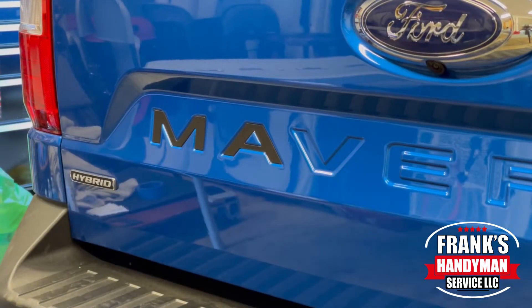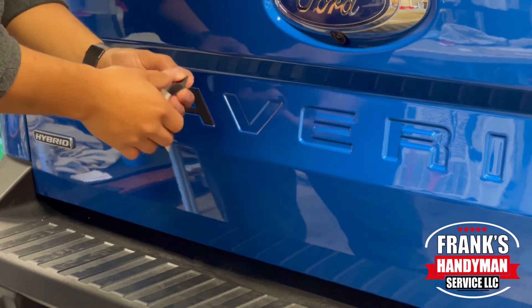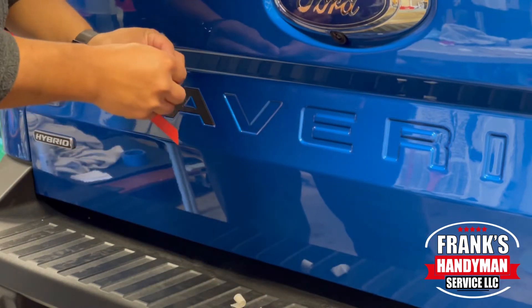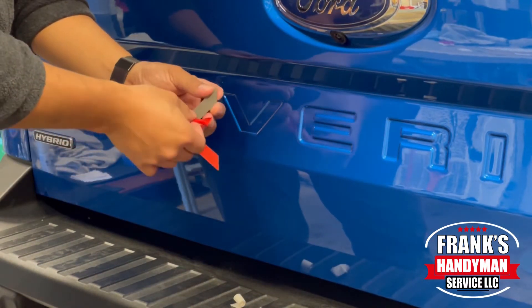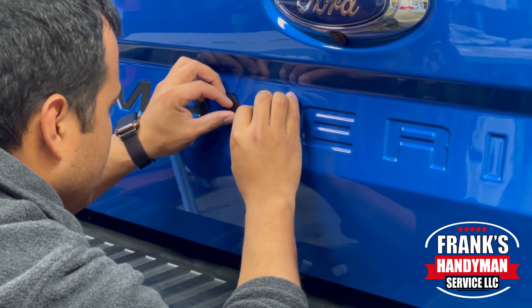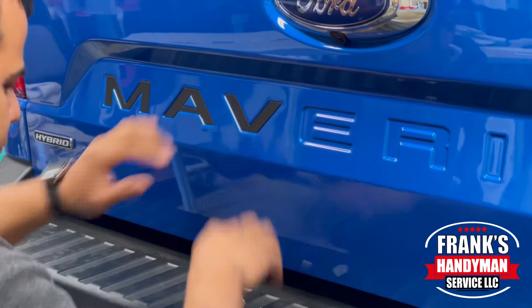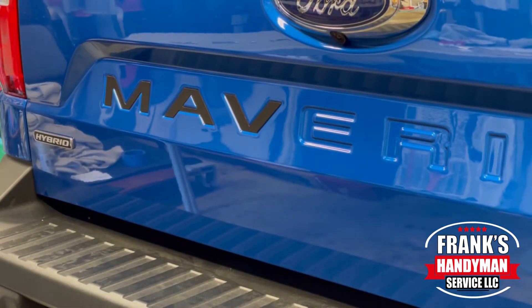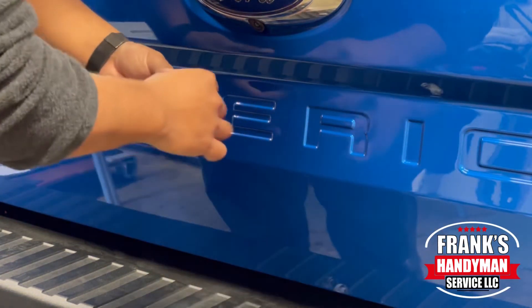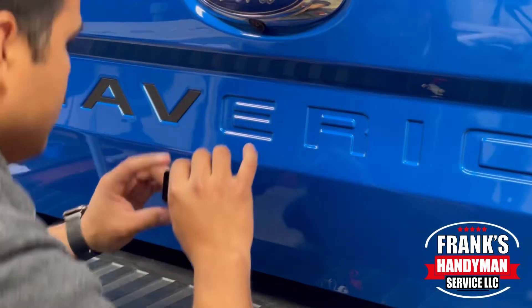One thing I recommend is not to go and wash your truck soon after you do this, because the adhesive takes a decent amount of time to fully bond and adhere to the paint. I would recommend a good 24 hours — just let it bond to the paint and the truck for 24 hours, and then after that you can go wash your truck and everything should be totally fine.